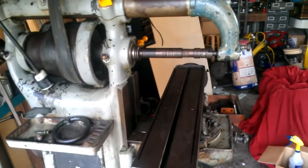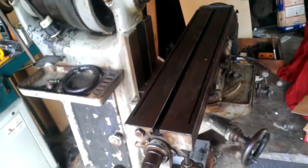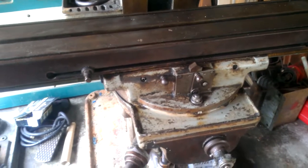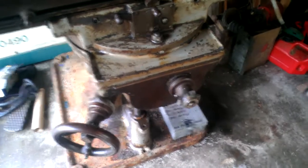I've got a one inch arbor here, and here's the table. This one here is a universal head, which is nice. Unfortunately we've got some broken hand wheels — that one is actually epoxied back together, but I think we can get that fixed up.